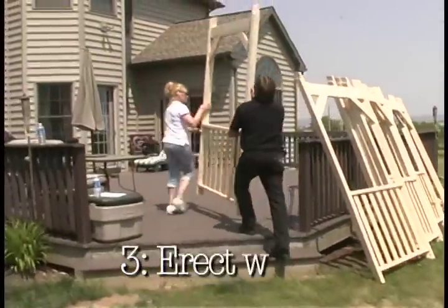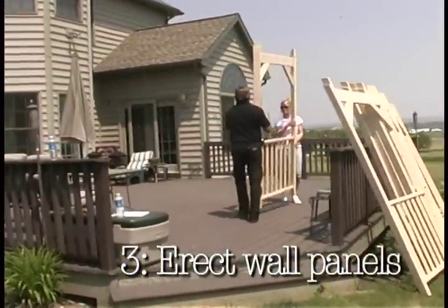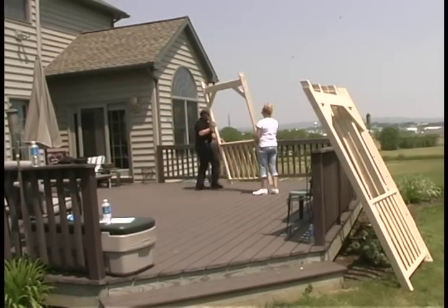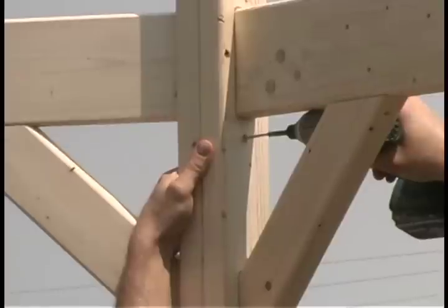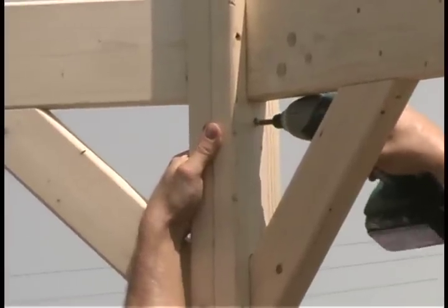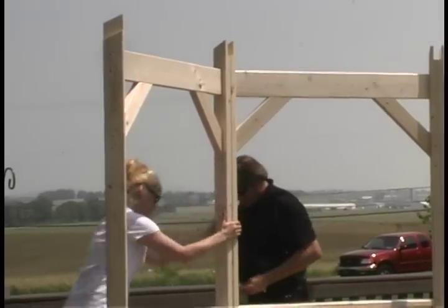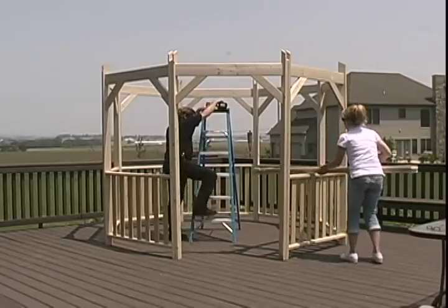Third, erect the wall panels. The fun begins as you connect the wall panels together. Now you're seeing real progress.